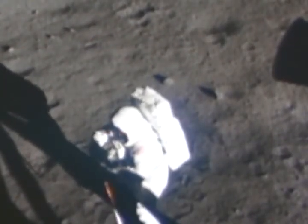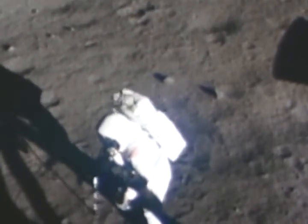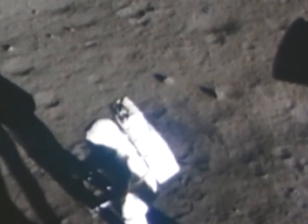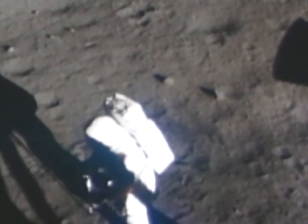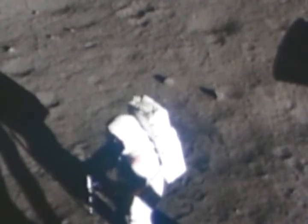The handle is off. Push it in about, oh, six, eight inches into the surface. It's pretty easy — I'm sure I could push it in farther, but it's hard for me to bend down farther than that.